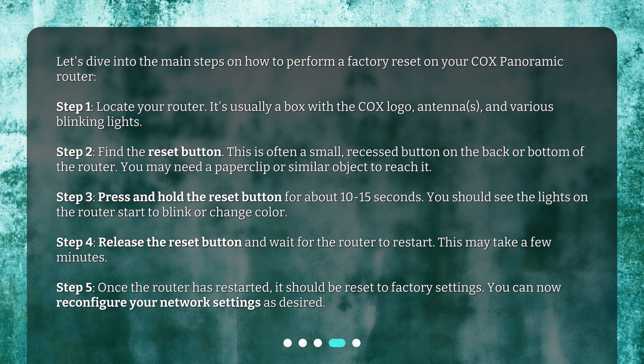Step 3: Press and hold the reset button for about 10 to 15 seconds. You should see the lights on the router start to blink or change color. Step 4: Release the reset button and wait for the router to restart — this may take a few minutes. Step 5: Once the router has restarted, it should be reset to factory settings. You can now reconfigure your network settings as desired.